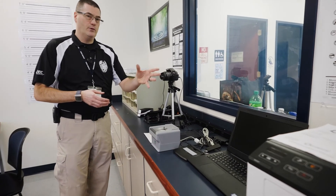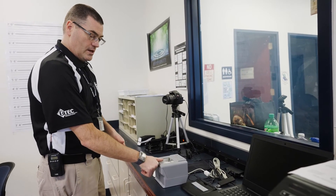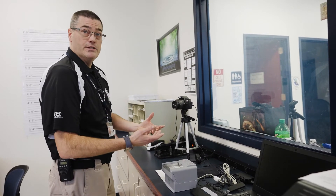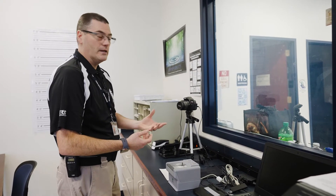Rather than the old-fashioned fingerprints done with ink, the person that's arrested would simply have their finger rolled across the screen. It comes up on the computer, shows the image digitally, and instantly goes into the database rather than having to fax it or mail it out.